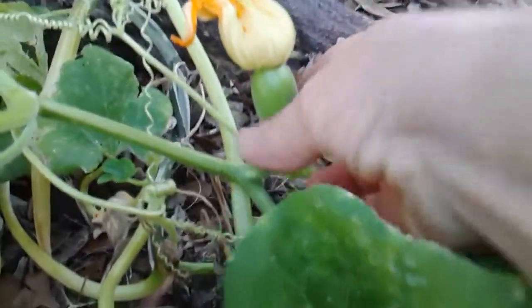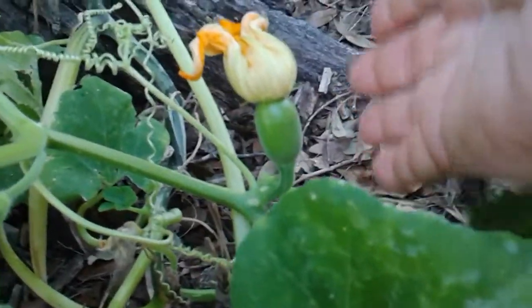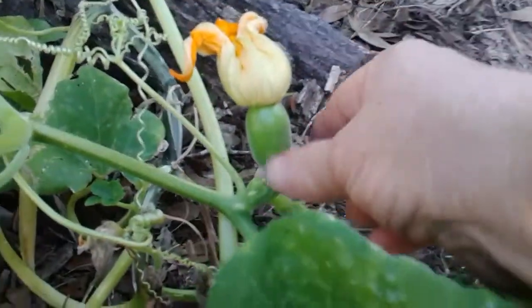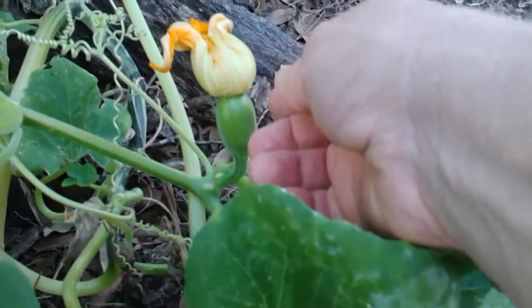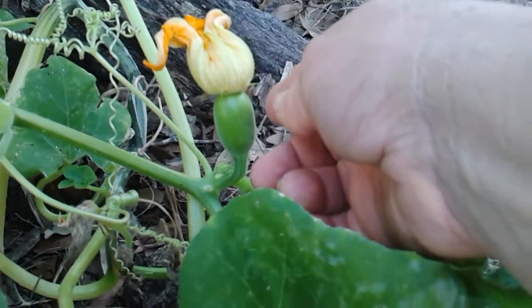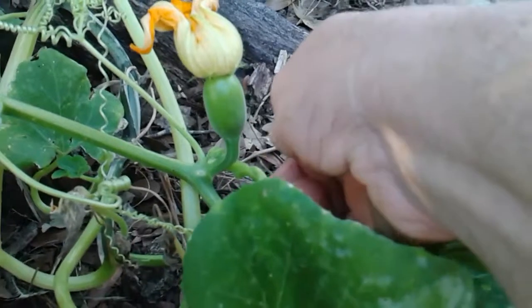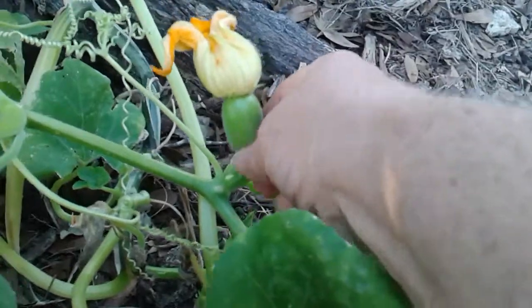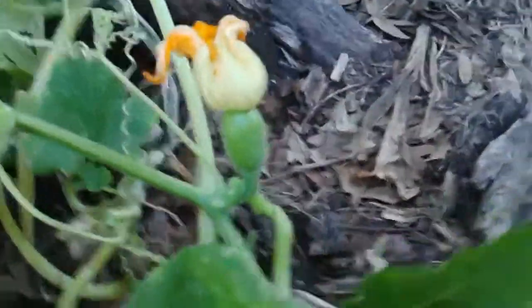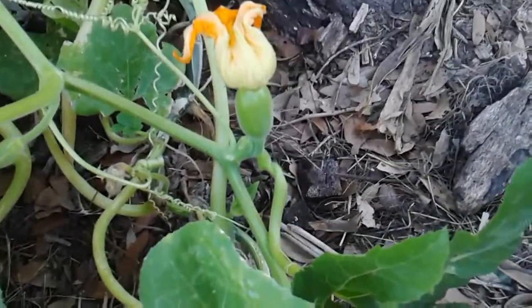Isn't she lovely? Isn't she beautiful? That is a Seminole Pumpkin. I learned from Mehmet at Two Seeds in a Pod about how these things work. And had I not been instructed, you need to have farmers in your life mentoring you and helping you understand. I would not have even recognized that that was a pumpkin on there.